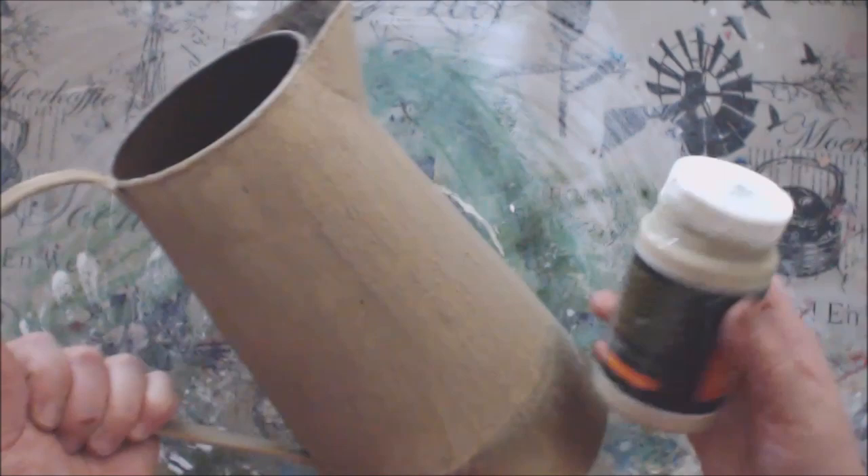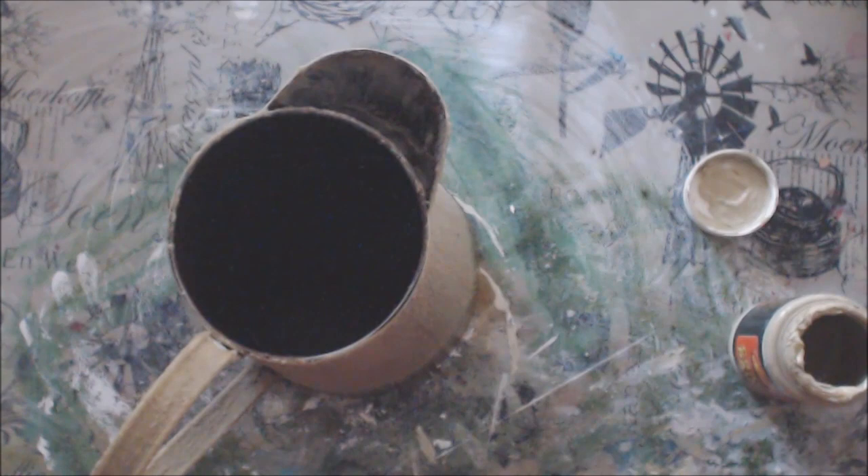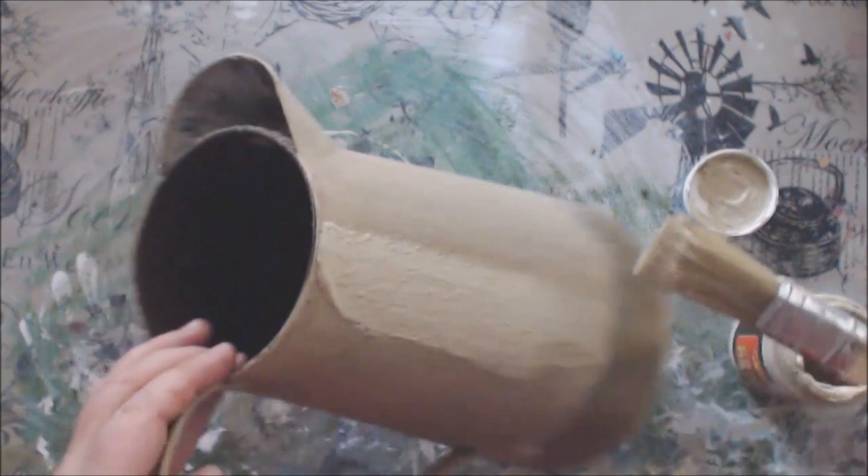Now it is back to our longer vase and I am just going to coat the coarse texture paste with a layer of the same color that I used as the base coat.